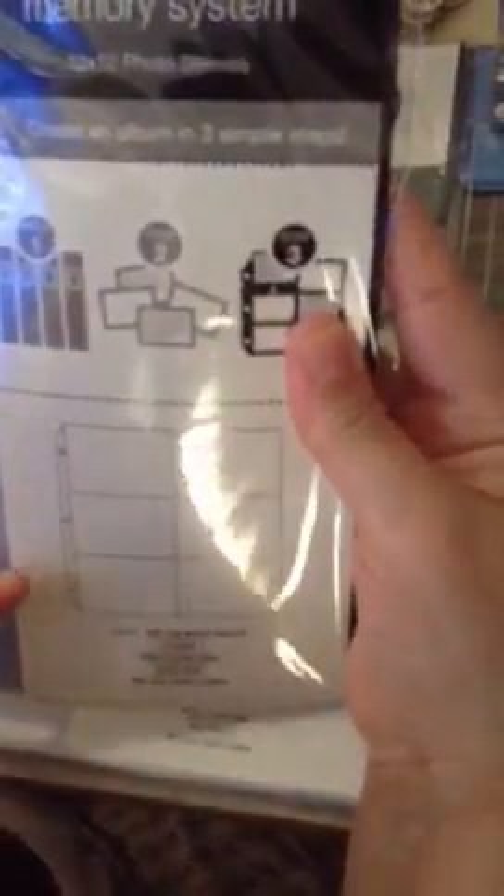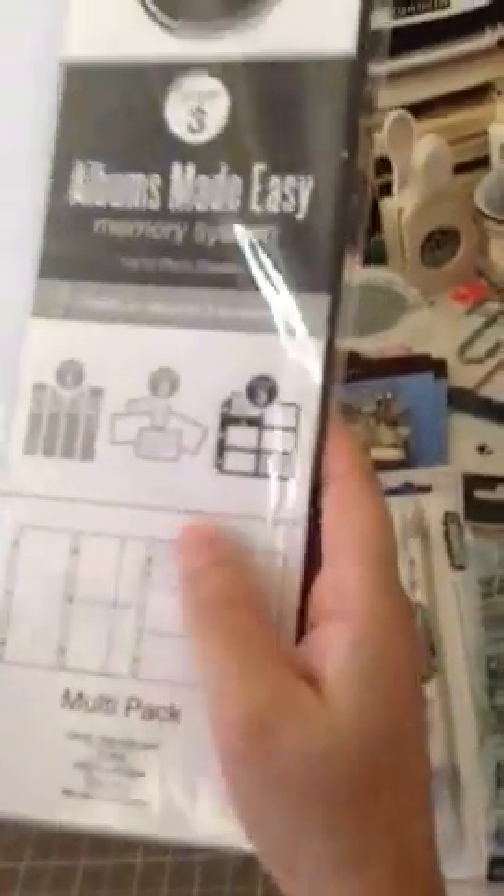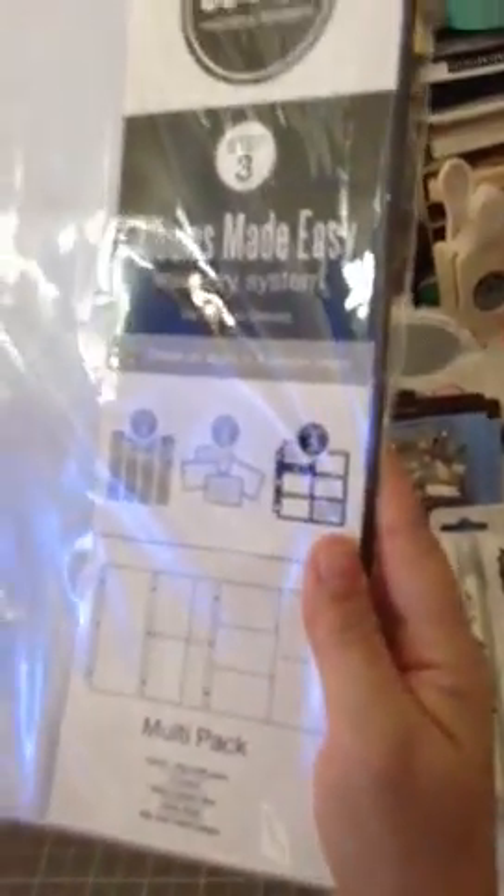This is the Made Easy Memory System page. You can see those pocket pages — this one comes with ten. I got two of those. Then this one is the multi-pack. I should have gotten a few of the multi-pack because now I see I like the shapes — they're different shapes. Anyway, they're $4.99 at Target, so that's a great deal.